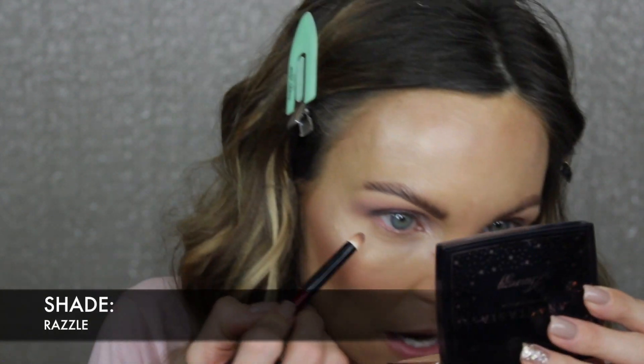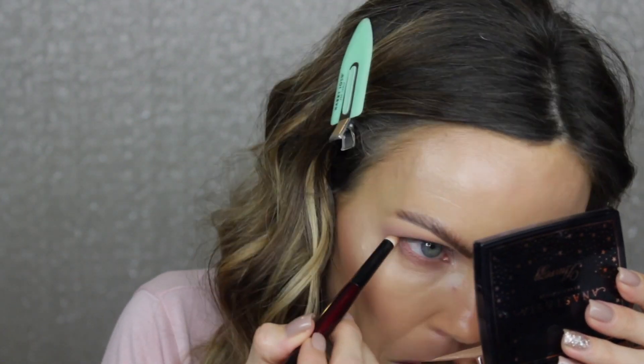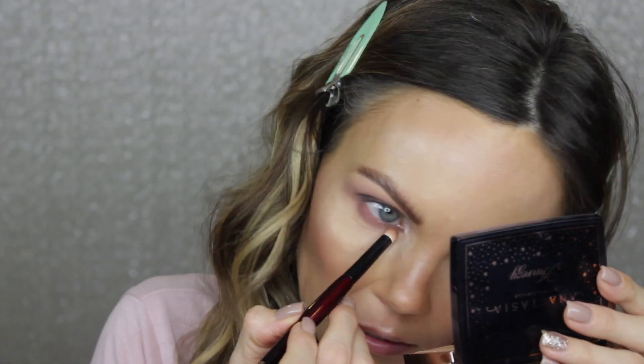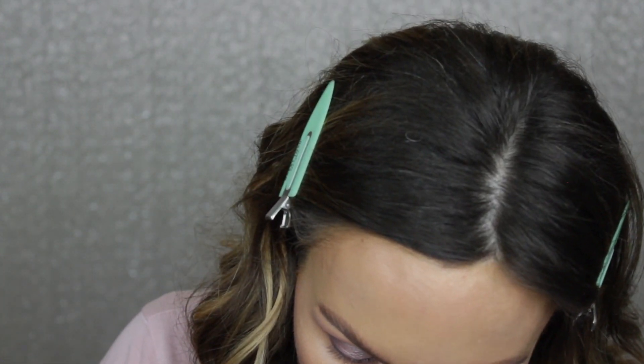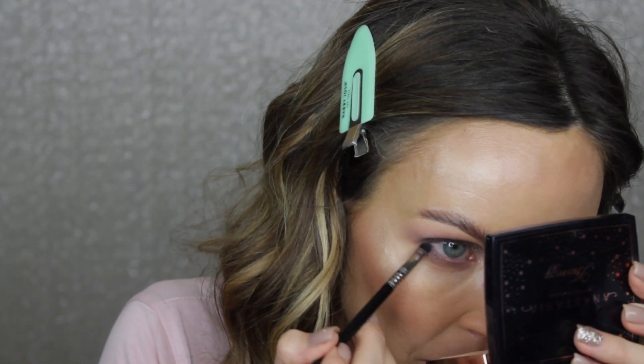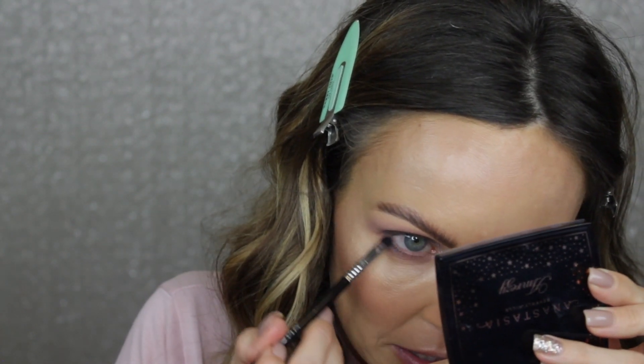Now I'm going to take the Pencil Pro brush from the Sonia G collection and go into that first shade Razzle — what we used on the crease — and kind of build this up along the lower lash line, smoking it out. Then I'm going into Clubhouse doing the exact same thing, smoking that shade in. Then I'm going back to the smudger brush, going into the gray shade, and placing this right here close to the lash line on the outer corner just to give that effect. If you really like the smoky eye, you could totally deepen this much more than I'm doing — I'm keeping it pretty light and romantic.